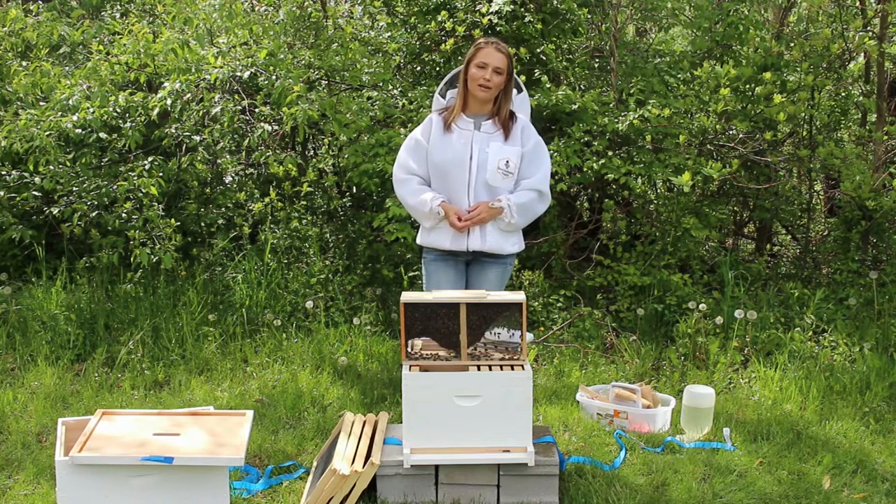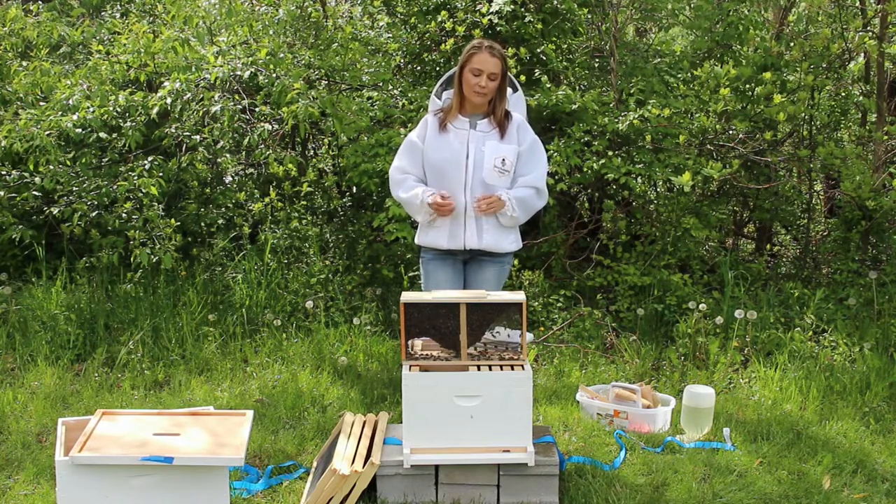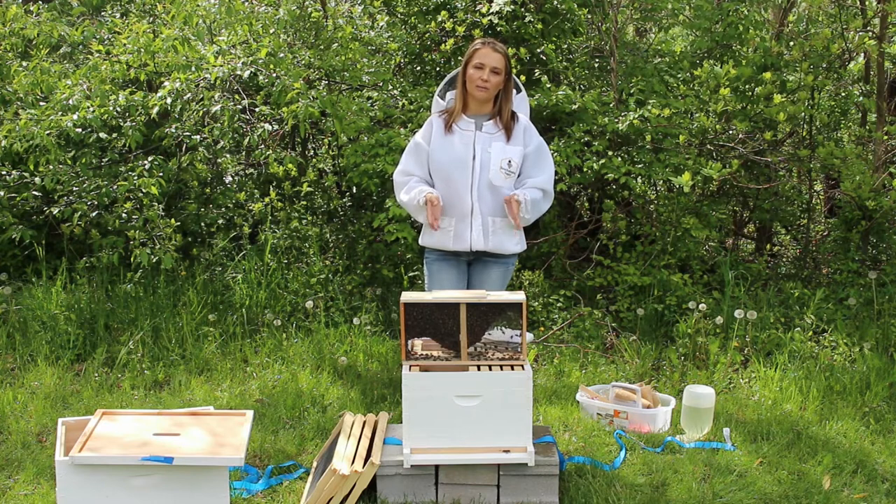Hi guys, it's Nikki with Sweet Bee Farms. I hope you're all having a great day. Today I'm going to walk you through how to install a package of bees.